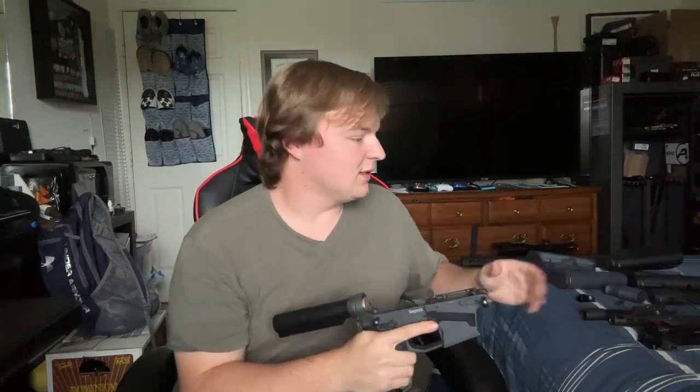Alrighty, so I got some accessories here to start with. I'm assuming you would like the more — we have a 20-round mag, but I'm assuming you want the 30-rounder. It just looks better and obviously holds more capacity, so I'd recommend going with the 30.